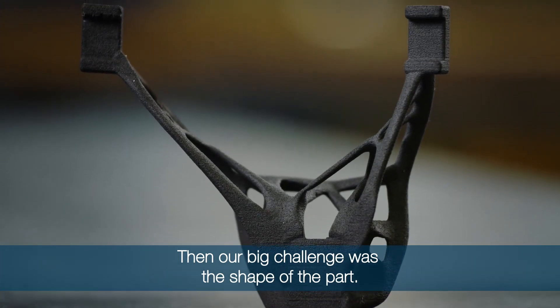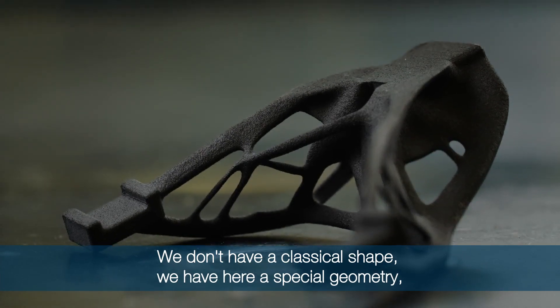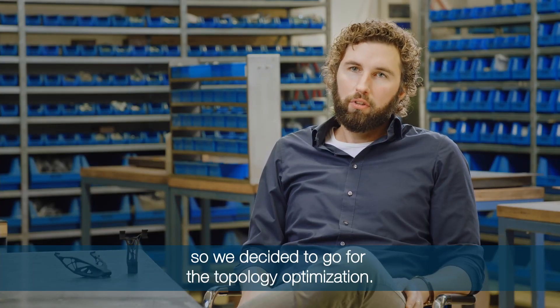Then our big challenge was the shape of the part. We don't have a classical shape, we have here a special geometry, so we decided to go for topology optimization.